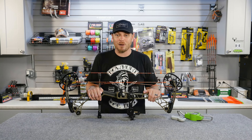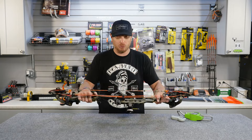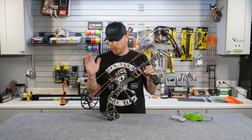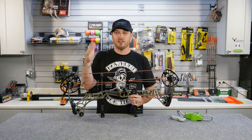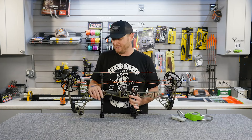So again, worry a little bit less about how much weight you're drawing and more about being accurate. When it comes to draw weight, most bows are going to be adjustable in 10 pound increments. This bow here is a Matthews VXR — it's recommended to be adjustable from 60 to 70 pounds. Most bows you're going to find are 50 to 60, 60 to 70, or 70 to 80 — 10 pound adjustment increments.